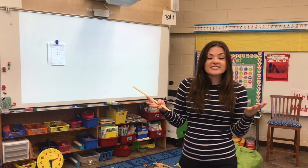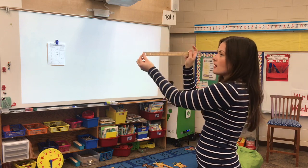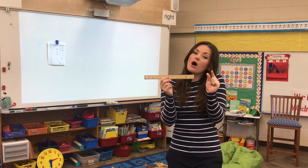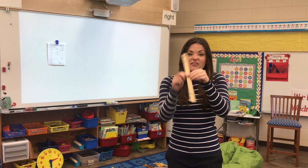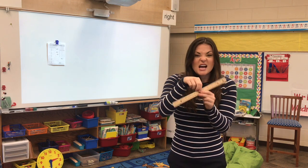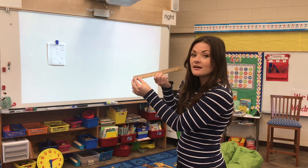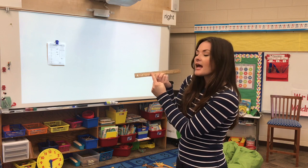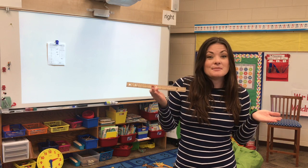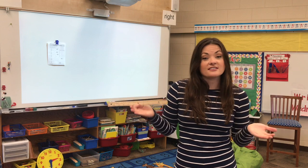I hope you found two different things that were two inches and ten inches. Now I want you to flip your ruler over. I want you to look at our centimeters side. Our centimeters are much smaller. So just like you found something that was two inches and ten inches on our inches side, now I want you to find something that is two centimeters — very tiny — and something that is ten centimeters. And I want you to compare what those are like. We're still using the same numbers, but because one is inches and one is centimeters, they're going to be different sizes.